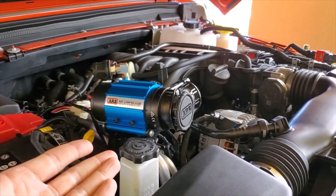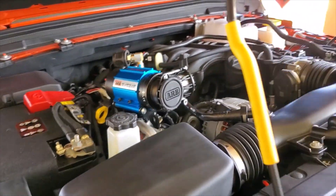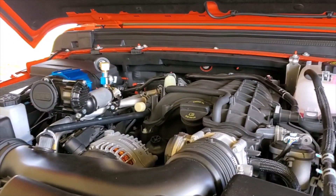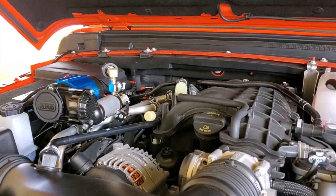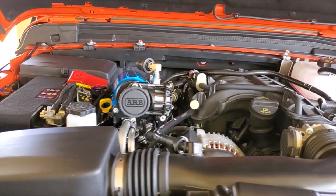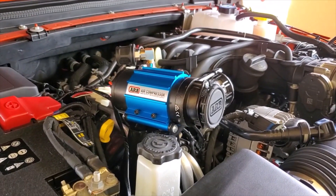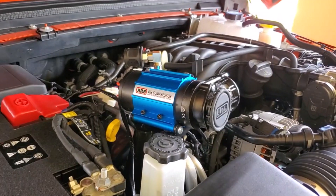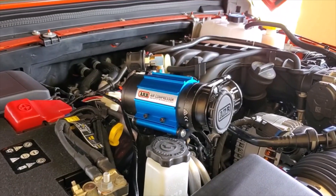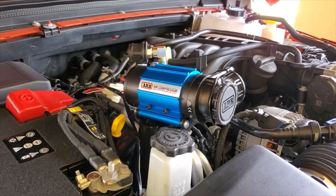Jeep literally gave you the bracket — it's already there, it's a bolt-on application. This is the CKMA compressor and I purchased it through Summit Racing. I'm not affiliated with either of them, but when it comes to a nice product I love sharing what works, and this just plain works. Like, subscribe, leave me some comments, let me know what you guys think, and we'll move on with the locker install next. Follow along, give me some advice, and I'll answer your questions and make videos for the things you want to see.